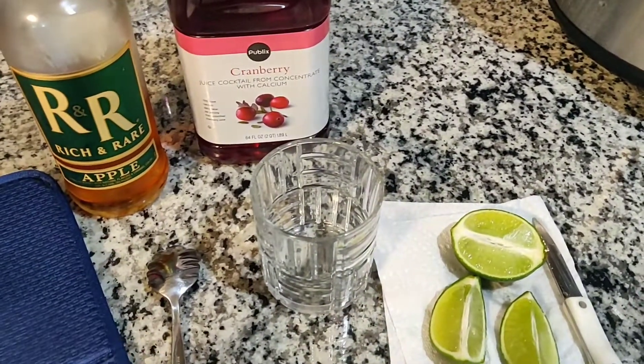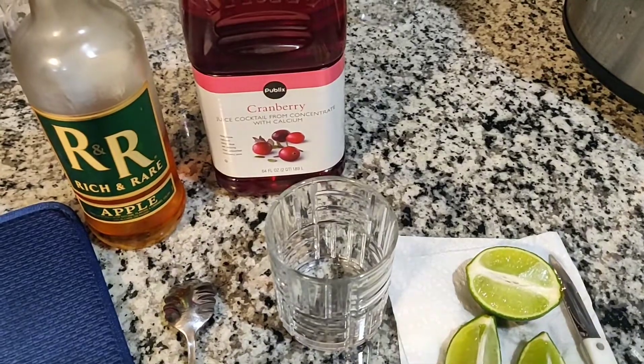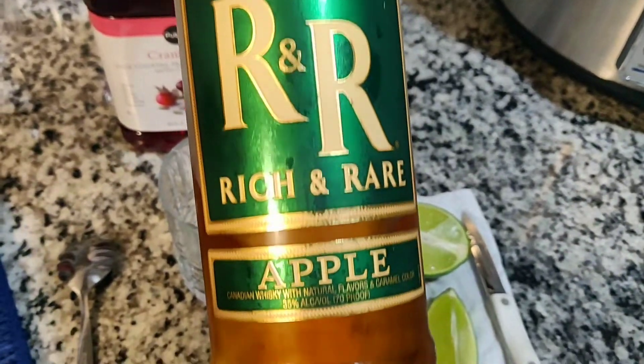Make sure you check it out. What you will need is two ounces of Crown Royal Apple or any apple alcoholic beverage. What I'm going to be using is something called the R&R Apple — it's almost half full, but it's really good.